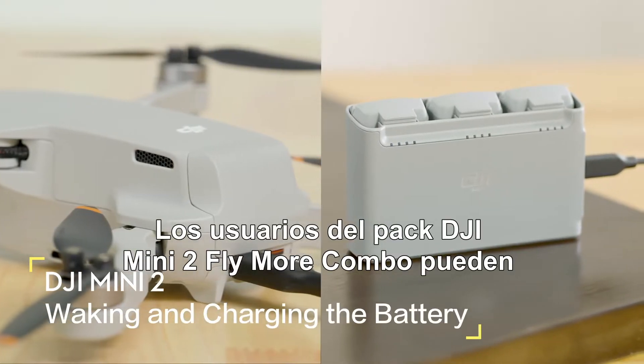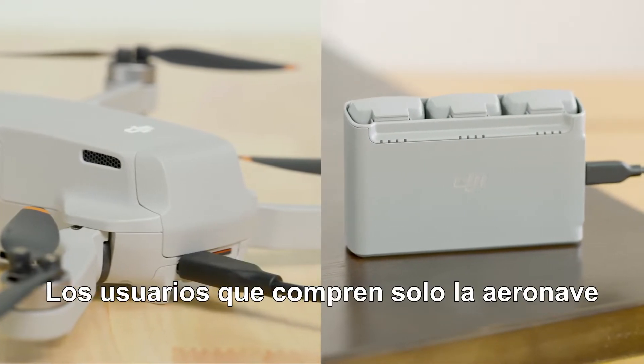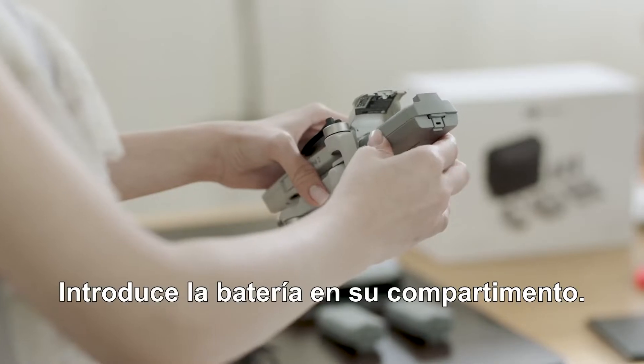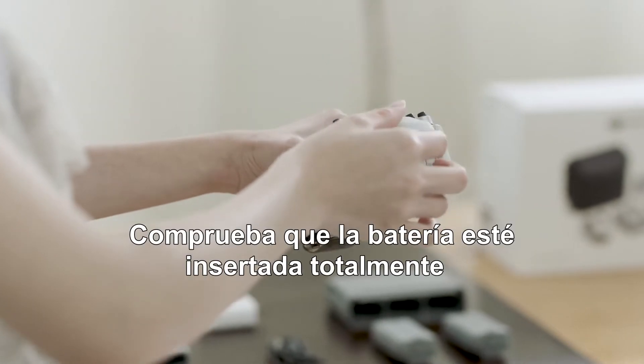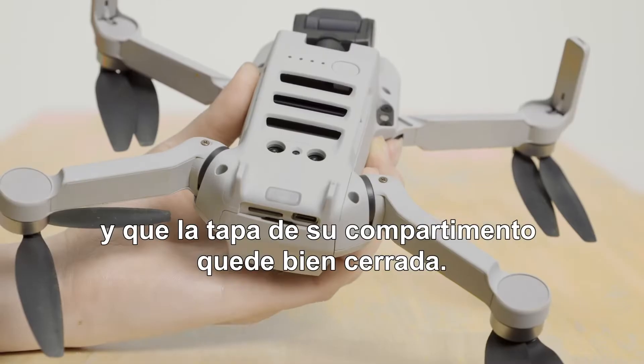Users of the Mini 2 Fly More Combo can charge batteries with the two-way charging hub. Users that have bought the standalone version can simply use a USB charger to charge the battery. Insert the battery into the compartment — a clicking sound indicates the battery is fully engaged. Make sure the battery is fully inserted and the battery compartment cover is securely in place.